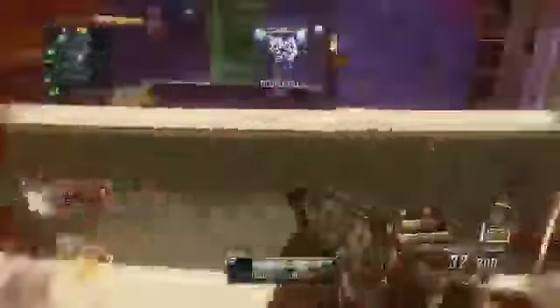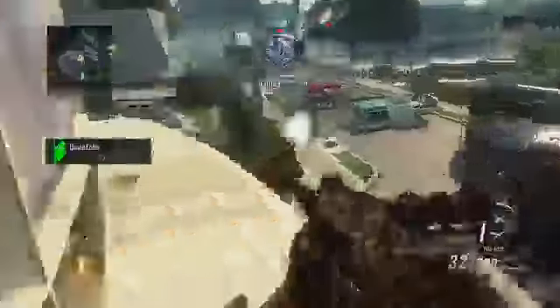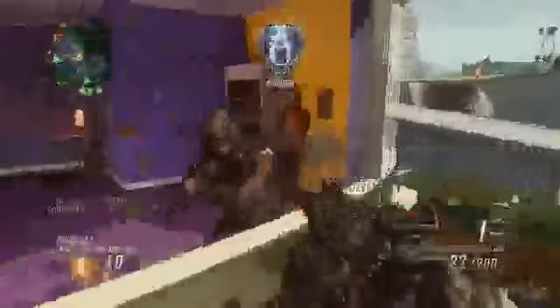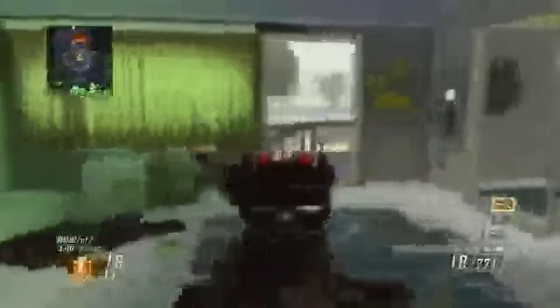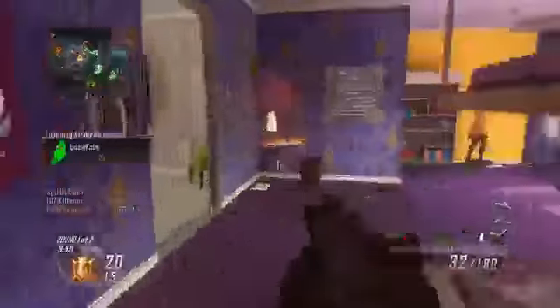The reason I wanted to make this video is because fast mags has become one of those attachments that a vast majority of people use on their classes, especially on their SMGs and rifles. But it got me wondering — is it really necessary, or could you use that point towards something more effective? With the Pick 10 system you don't want to waste any points, so with tricks like reload cancelling, how important is fast mags?